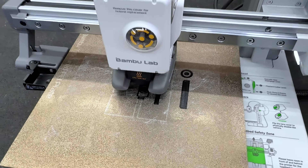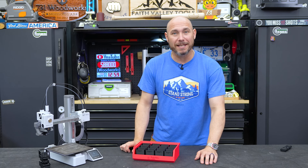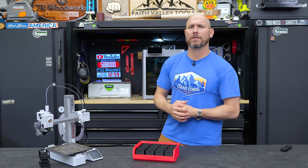I recently bought this new A1 Mini because it was so well-priced. I thought I've got to try it and see what it's like, because it is different than the X1. We'll get into some of those differences later.